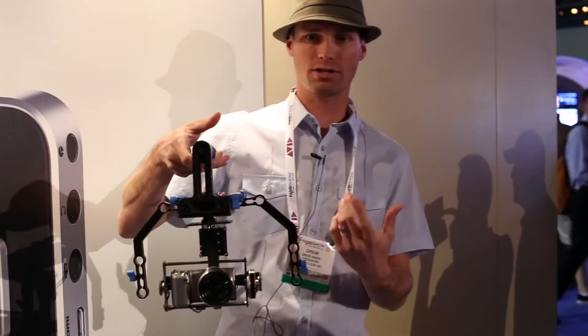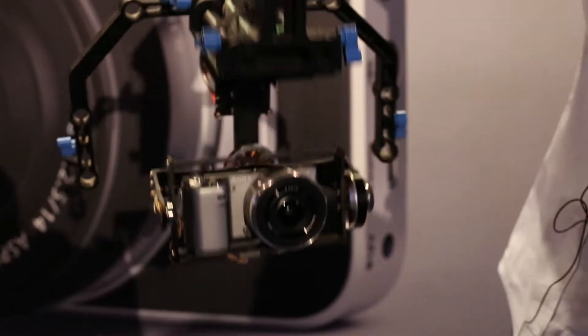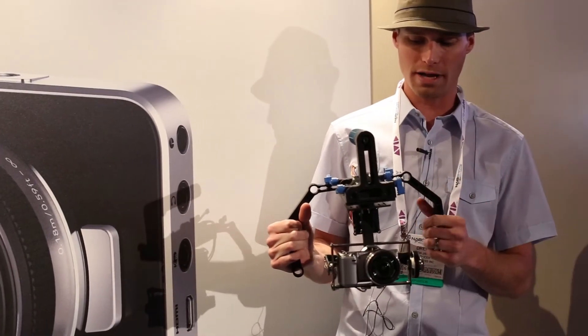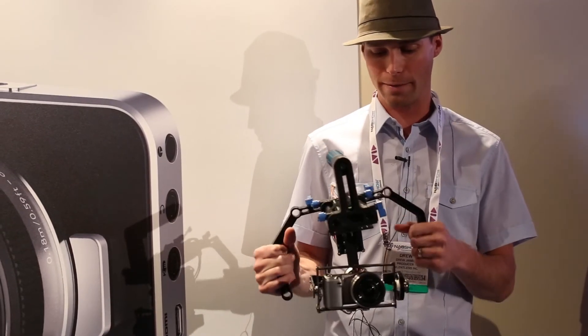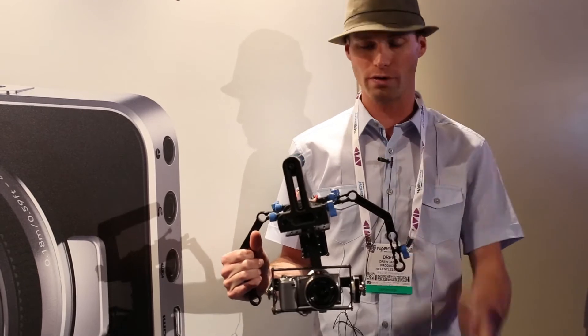The price point is much lower than things that you might expect. It'll hold cameras like the new Blackmagic Cinema Pocket Cam and the Sony Nex, among other cameras like that. We can run it pretty much all day with cameras just like that. Price point is right at $1,800 with a full rig ready to go.